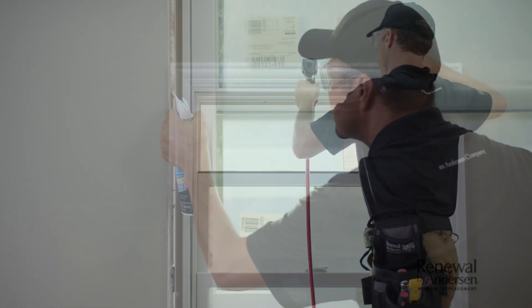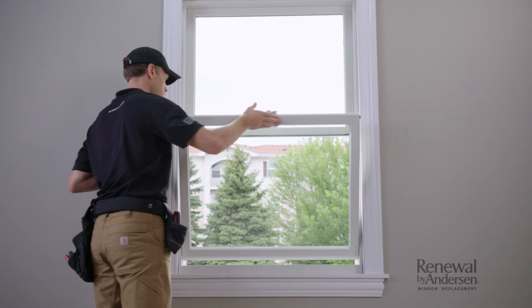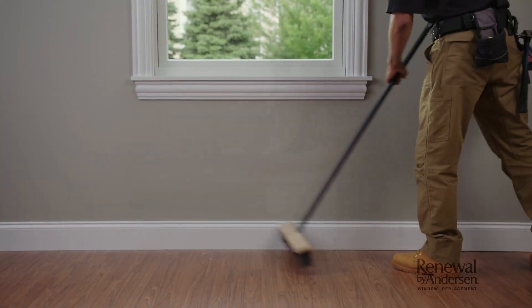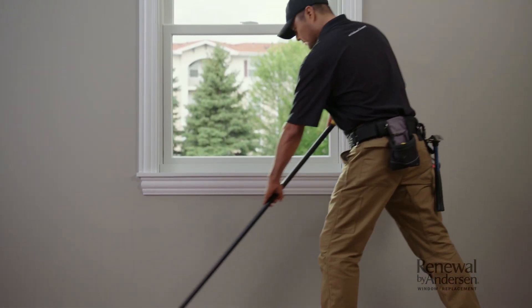The team will then insulate and finally seal up the frame. Once all of your windows have been installed, the lead installer will walk you through a demonstration on how to operate and care for your new windows. Most importantly, they'll make sure your expectations have been met. At the same time, the rest of the crew will clean up thoroughly and take your old windows away for proper disposal.